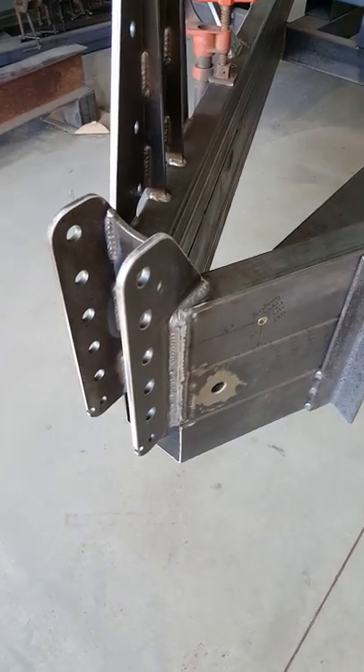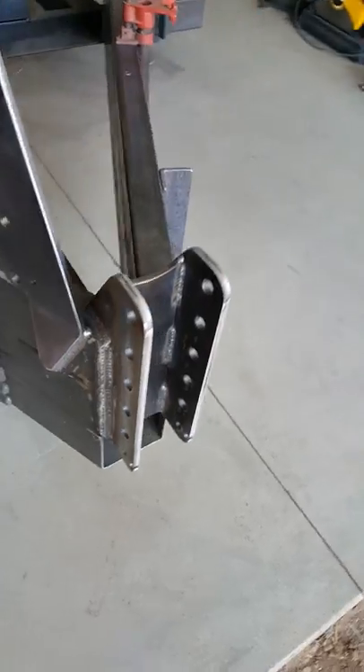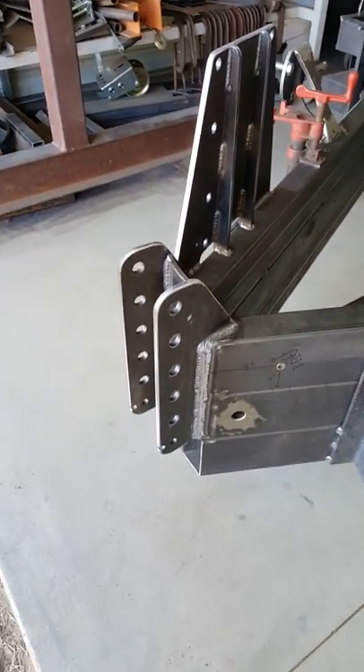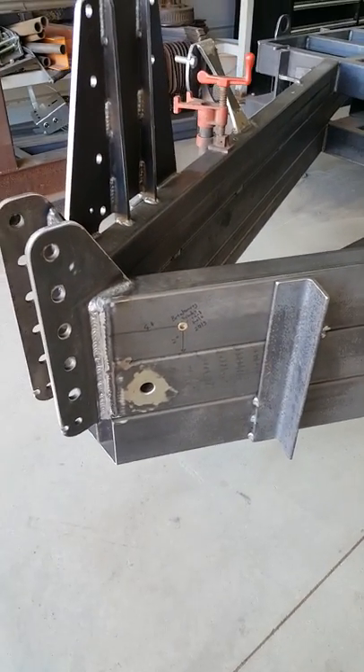Same with the front bracket here — this is height adjustable for different vehicles. Obviously if you've got a drop jack you can get a lot of adjustment from that too, but this just gives some more adjustment options.